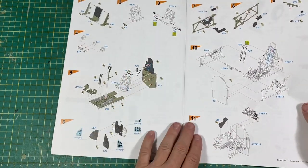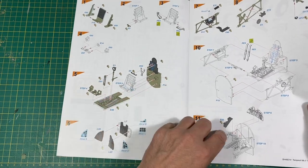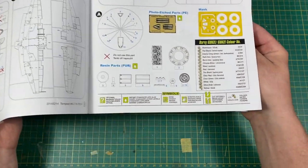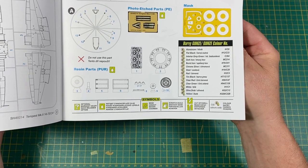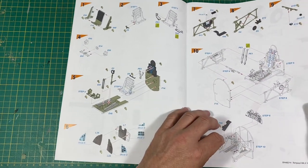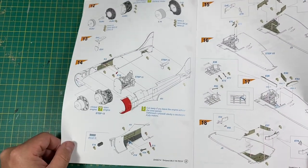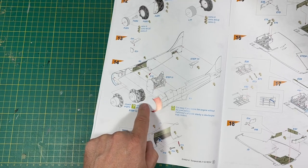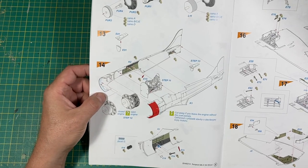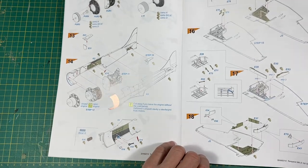Sprue tree, cockpit stuff. We've got coloured drawings to give us an idea of what colours they should be. It's probably Mr Hobby paints referenced, but obviously you choose your own paints. The cockpit looks really nice. We'll have a look at the resin engine but I've got a feeling it's going to be sublime. So it's all pretty straightforward and standard kind of stuff.